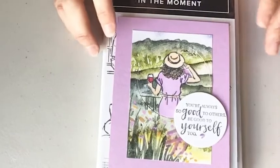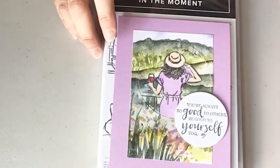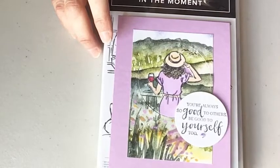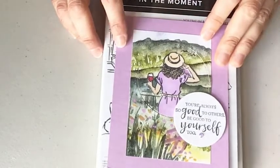I won't be here next week, so I wanted to commit to doing a project today even though it's Easter. I figured a lot of people might not be able to tune in for various reasons. So here's my card, and again, I'm using In the Moment.